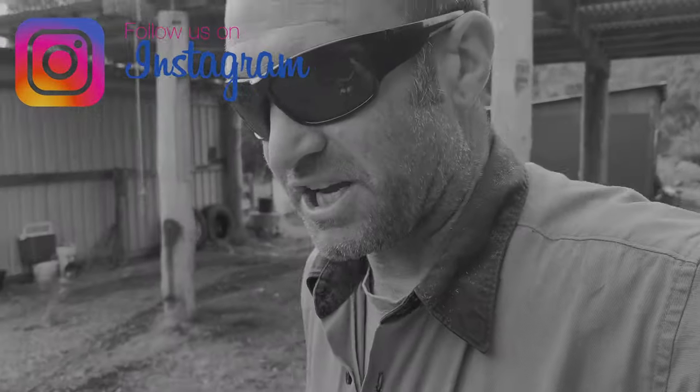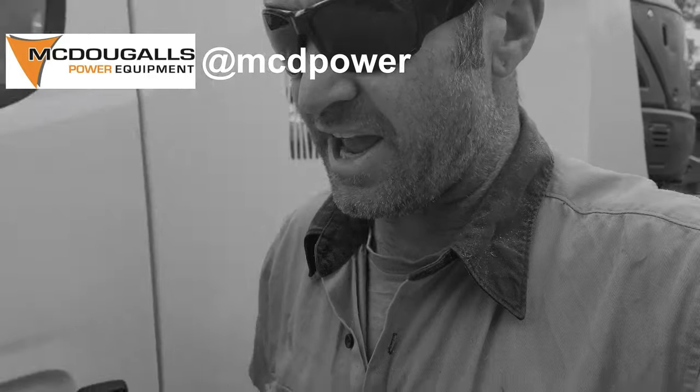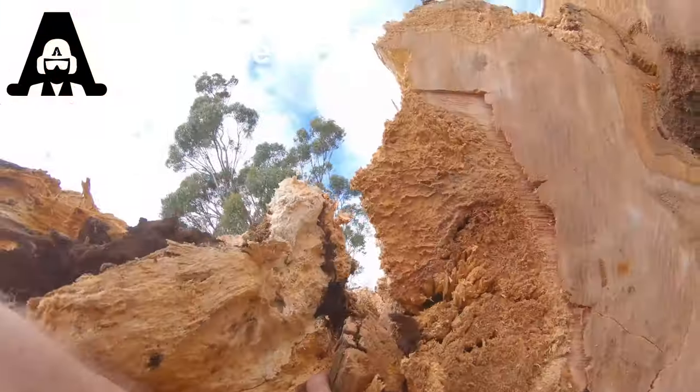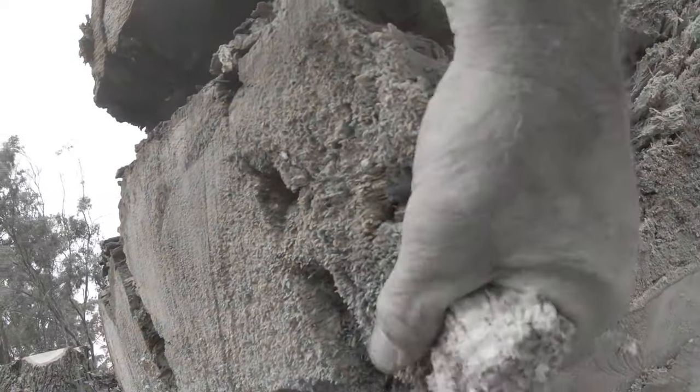Big shout out to all my subscribers, thanks for tuning in — here we go with 2021! Today we're heading down to the bottom end of Tasmania to rip apart a 35 meter eucalyptus. It's got crazy amounts of rot in the trunk — it's huge around the butt. Stay tuned and we'll bring you all the crazy footage from doing this big one.